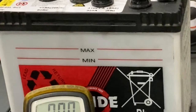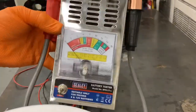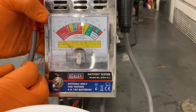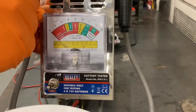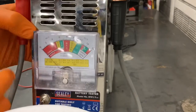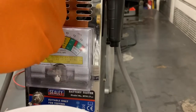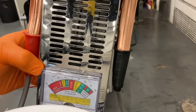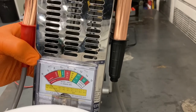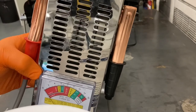We're going to use our high rate discharge tester. Inside you can see it's got an analog voltmeter, and inside the grill the leads connect to the battery and the current will flow through the tester — it creates virtually a short circuit.